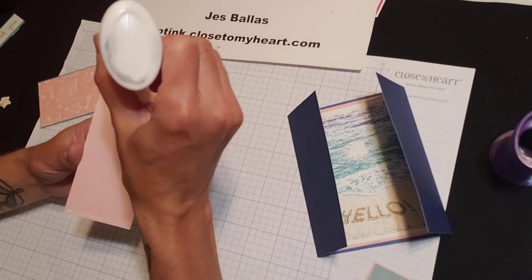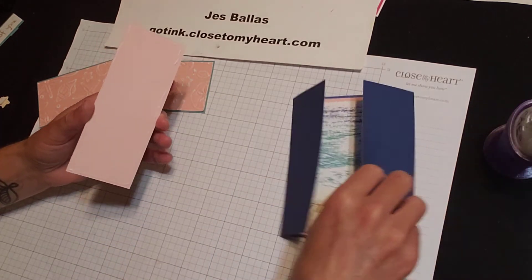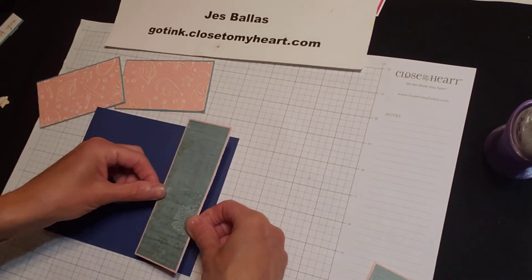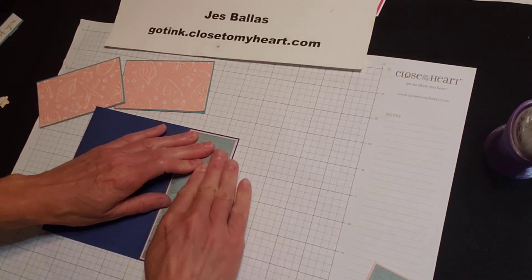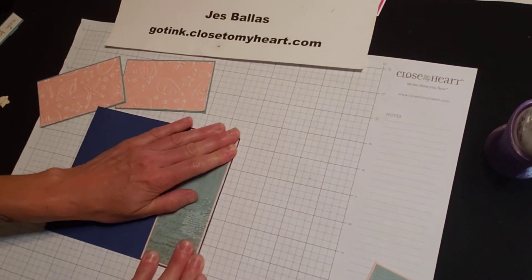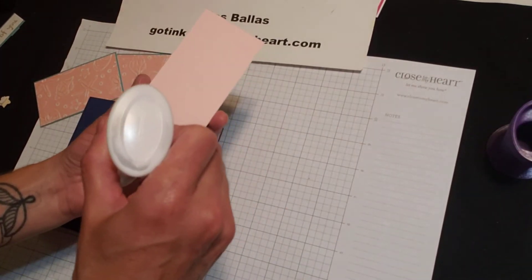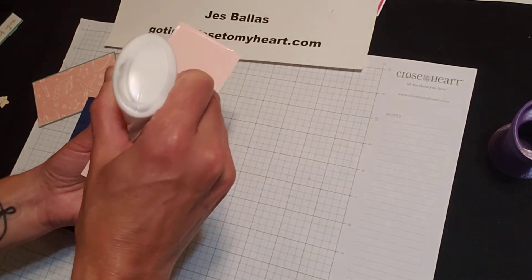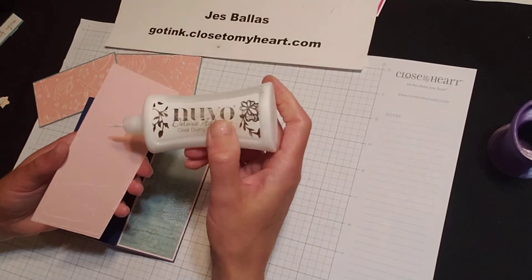Again, these tall panels are two by five and three eighths. You could open up your card and do one half at a time. This is going to have a sliver of a sapphire border, so it highlights that peachy color real nice.